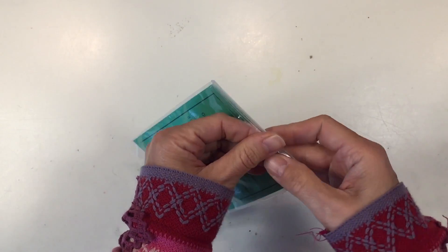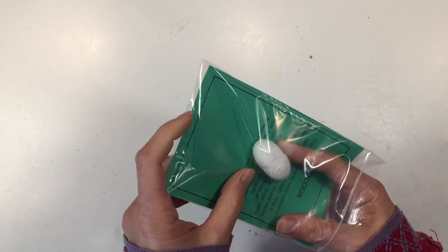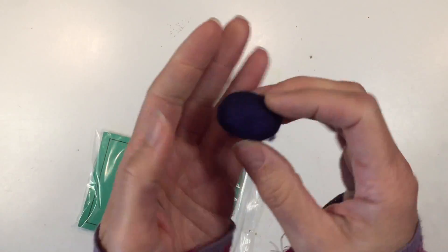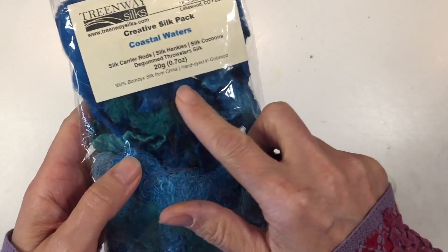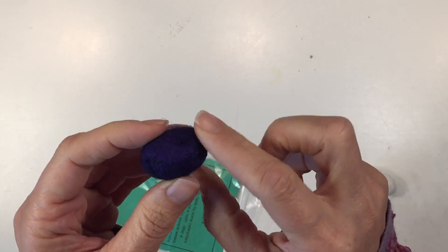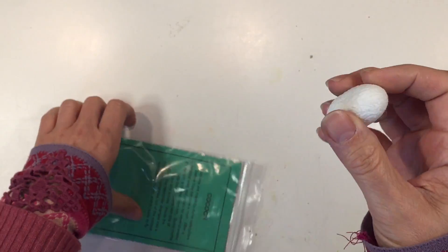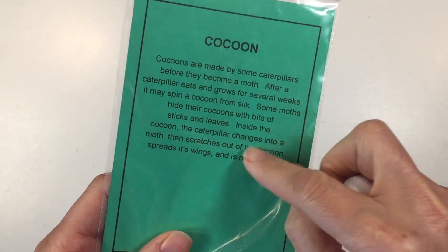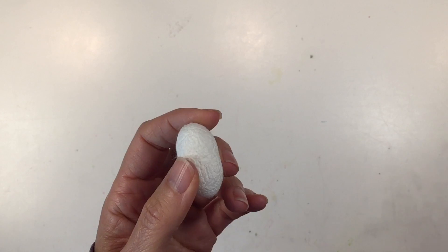Alright, we're going to go ahead and open up this silk cocoon. The other ones that I showed you are actually dyed in different colors — the whole pack is dyed with these really beautiful colors, and so are the silk pods. But naturally they are just this color. This one is from Nature Watch and it comes with information about the different specimens in the box, so we'll hold on to that and put this back into the box as well.